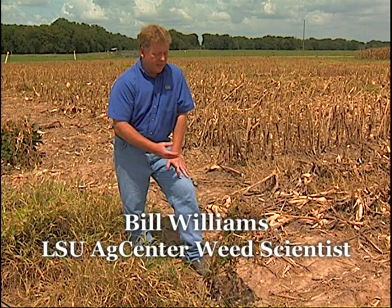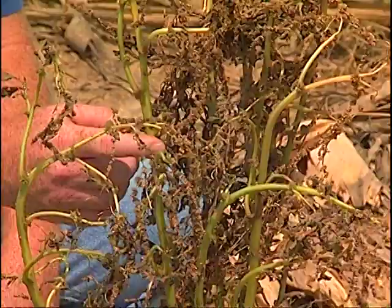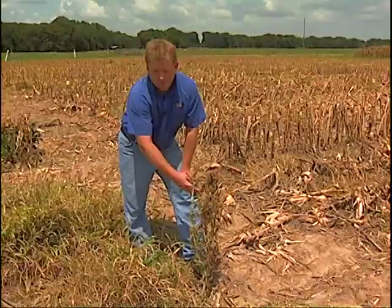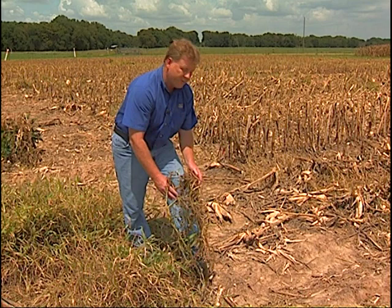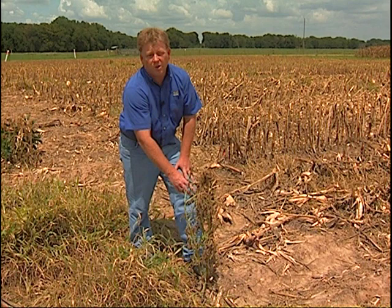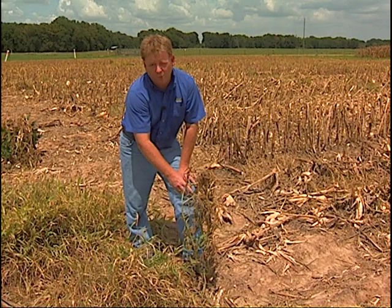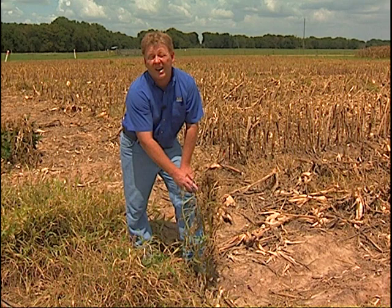Another issue is managing broadleaf weeds. The most common practice is to spray glyphosate to clean up grasses, but this is creating glyphosate-resistant weeds. This is spiny amaranth, a very close cousin to palmer amaranth and waterhemp that are known for glyphosate resistance — so this is an excellent way to select for it. For broadleaf weeds like spiny amaranth, palmer amaranth, or teaweed — the biggest problem in soybeans right now — we're going to have to add something to the glyphosate. The best option to date for teaweed has been Lay By Pro; for pigweeds we may need to consider dicamba or a 2,4-D type application, following aerial application rules.